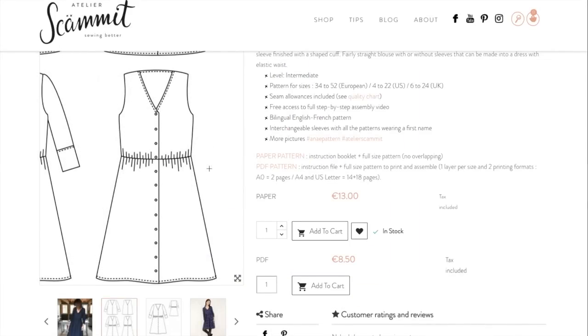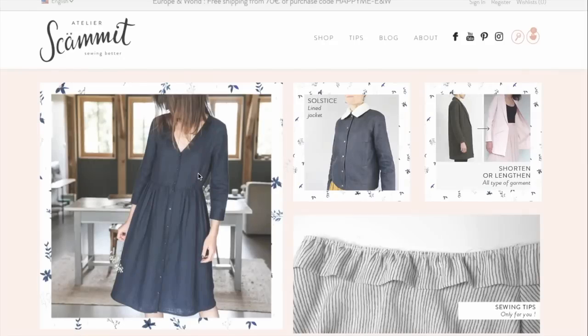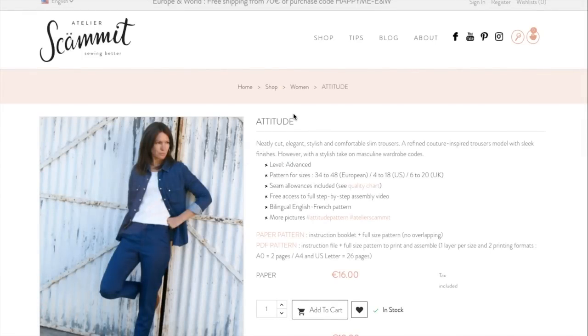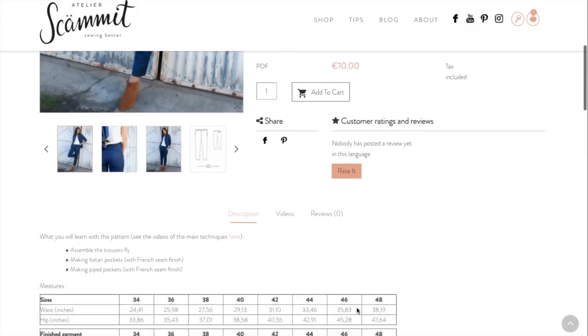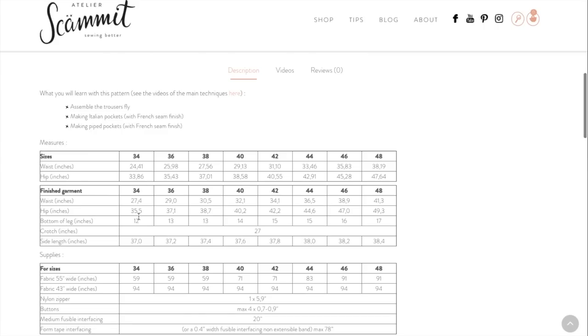Now that we have a good idea of Atelier Scummit, we'll be able to go through these a lot quicker. So that was 'An-a,' really cute dress. Next up we've got 'Attitude' — I know how to pronounce that one. It's not a first name, so you can't swap out the sleeves on this one. Most of the pattern information on the listing page is the same as the last pattern, except for the level and pattern sizes. This is a 10-euro pattern.